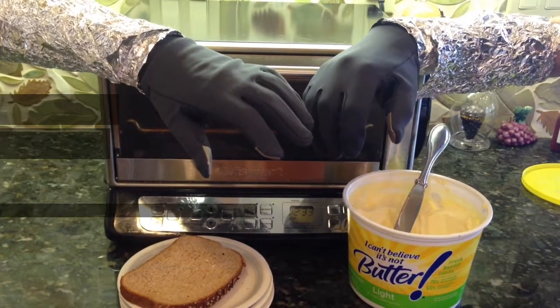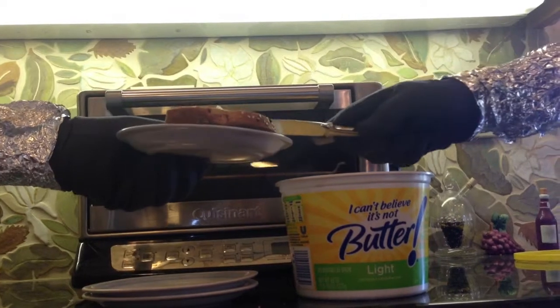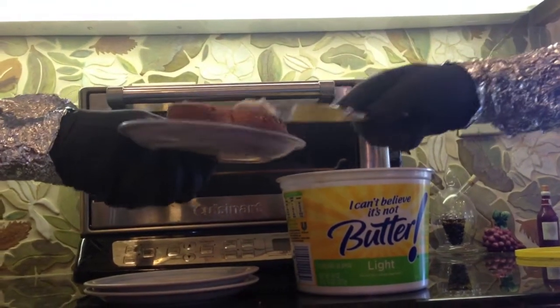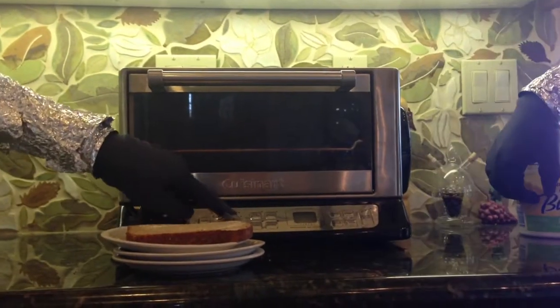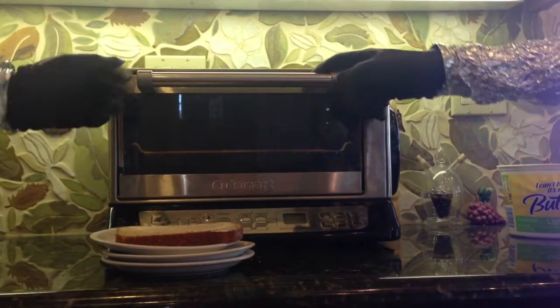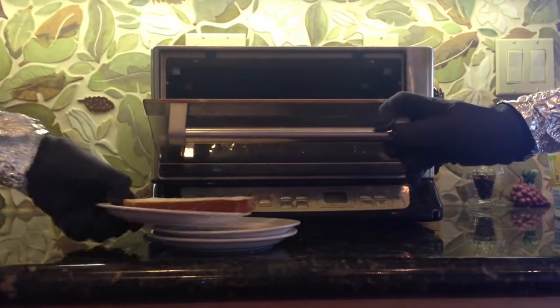Let's see how it works. The machine will take one of its bionic arms and hold it for the other bionic arm to put butter on it. As you see, the machine will now start its timing process for when the toast is ready to be taken out of the machine.